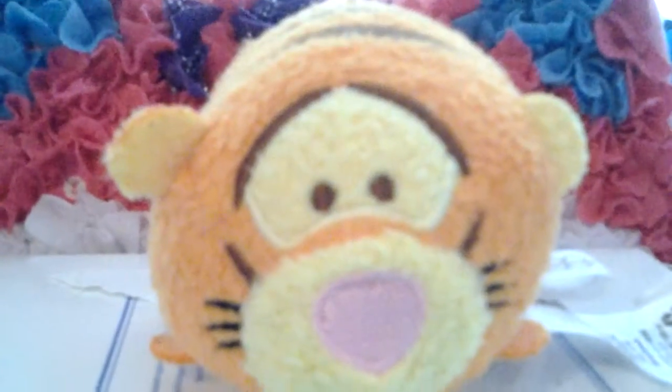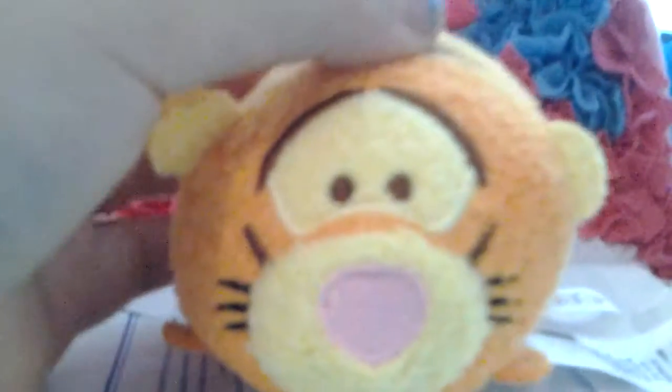Hi guys, and today I'm going to be doing a review on the Taker Zoom Zoom, so let's just get started.